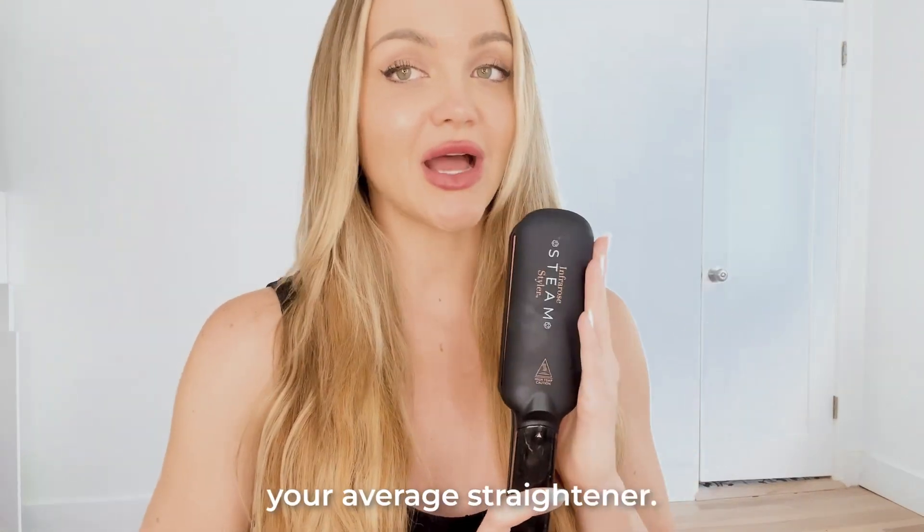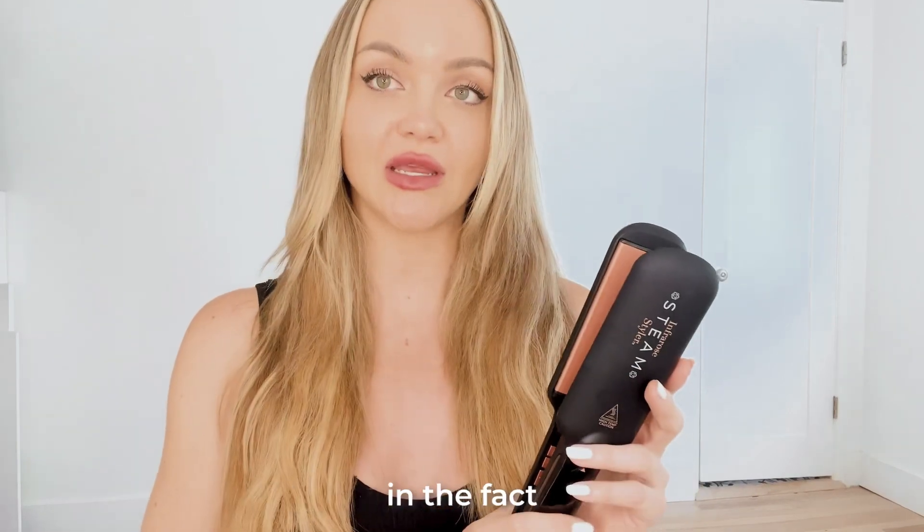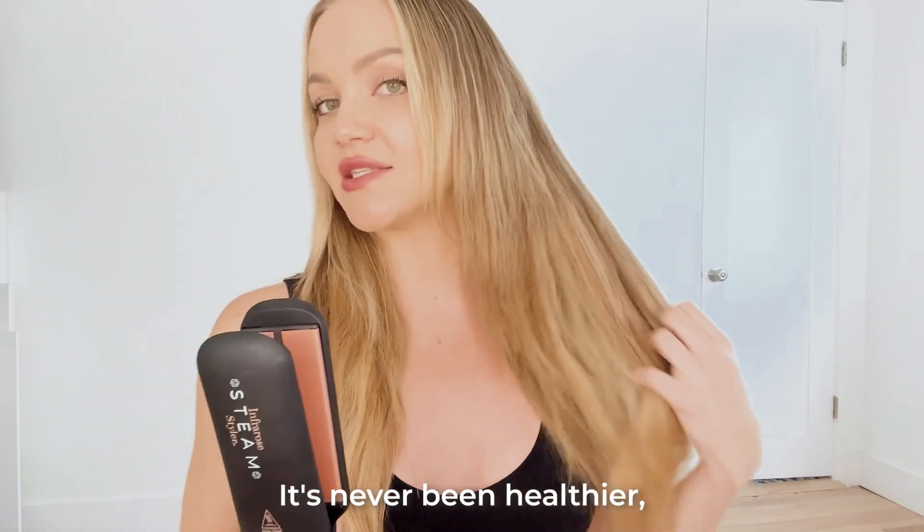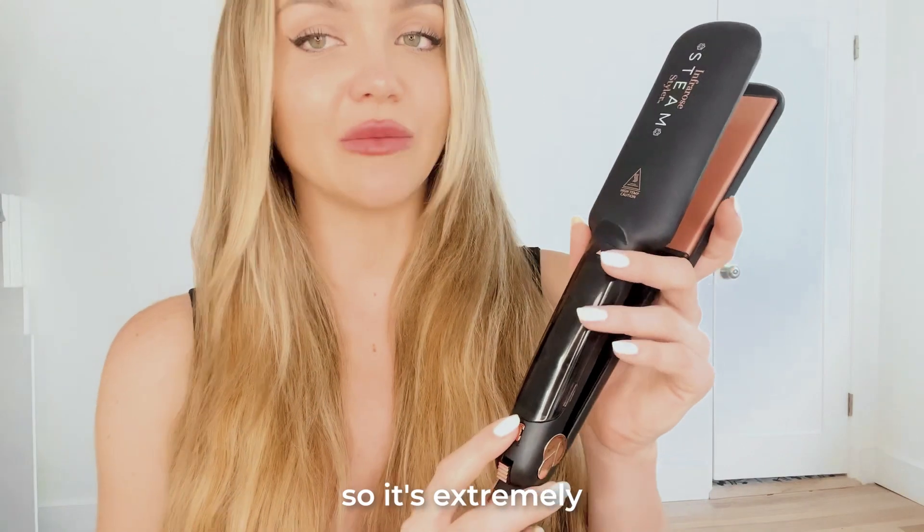So this isn't just your average straightener. This tool is extremely unique in the fact that it uses infrared technology and steam. This combination leaves my hair feeling super nourished — it's never been healthier, so it's extremely user-friendly.